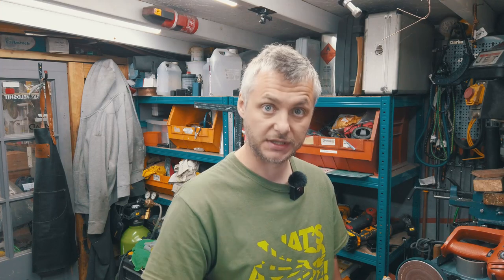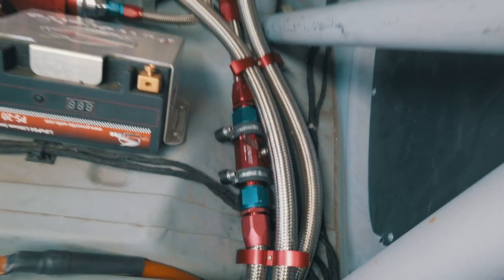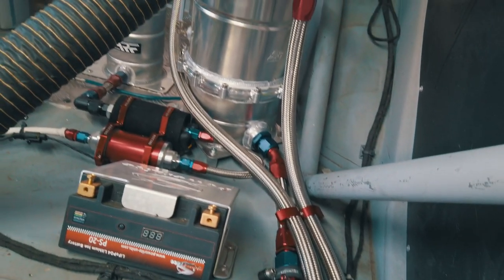That's because dry sump means the sump has no oil in it, so the scavenge section needs to scavenge it as quickly as possible to ensure there's always enough oil in the tank. It sucks all the oil from the pan and puts it into the reserve tank.